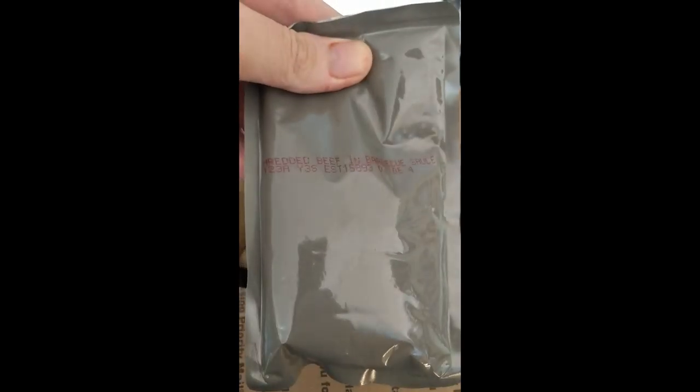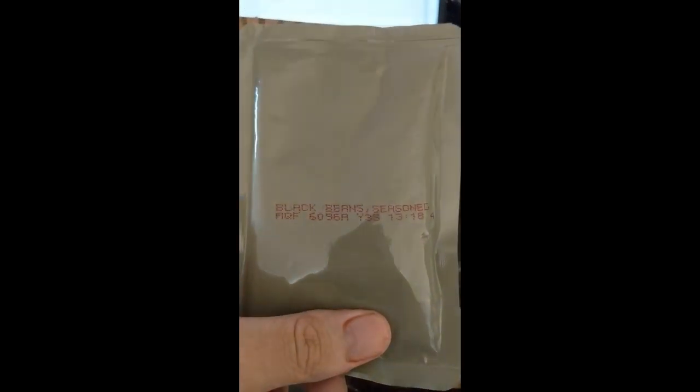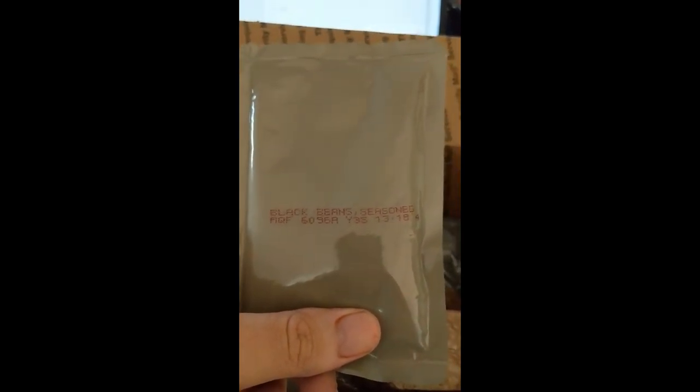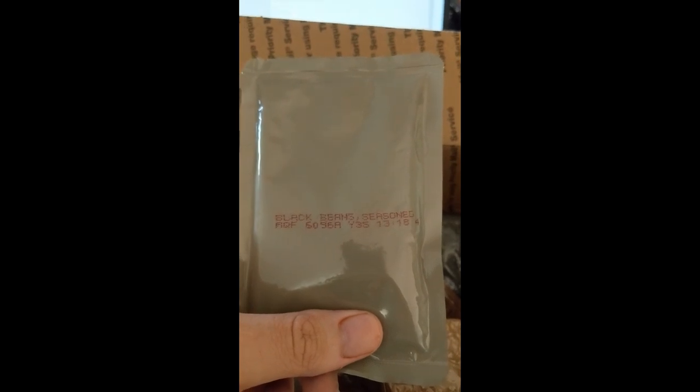We've got shredded beef and barbecue sauce — oh yeah, score. And here we have some seasoned black beans. I think I've had the seasoned black beans in one of the US MREs, if I'm not mistaken — I thought it was damn good.